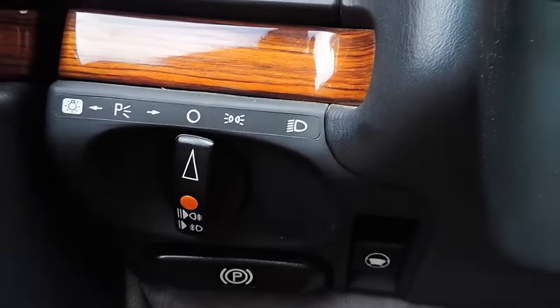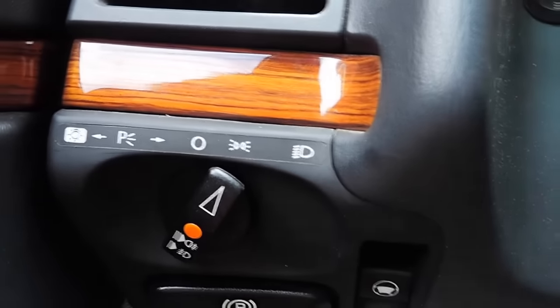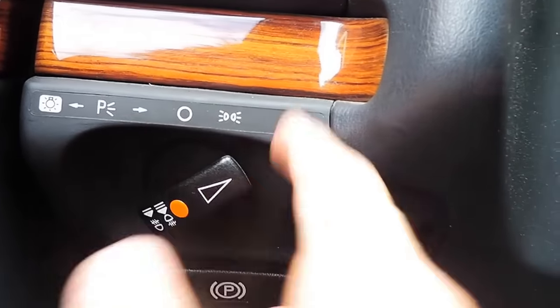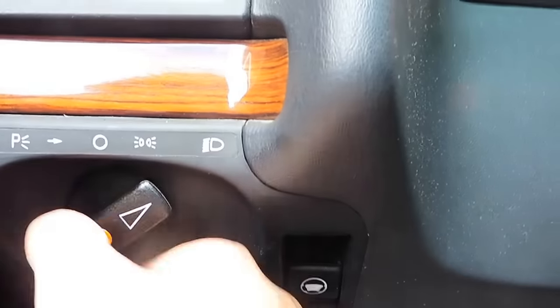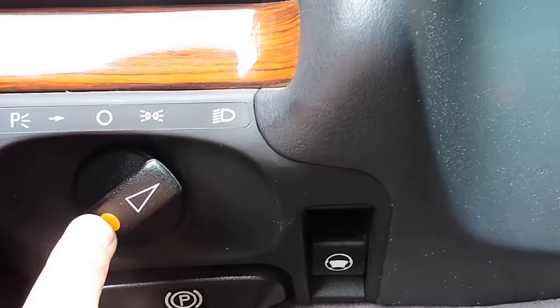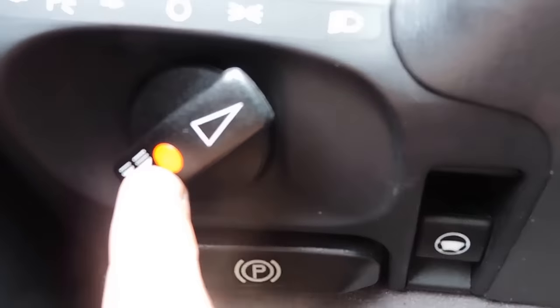Over here on this column we have our lights. Right now it's in the off position. Turning up one notch, these are your daylight running lights. And turning them all the way to the right, these are your normal headlights. If you pull this lever out once, that is your fog lights only for the front. And pulling it out once more, that means the front fog lights and the rear fog lights are running.